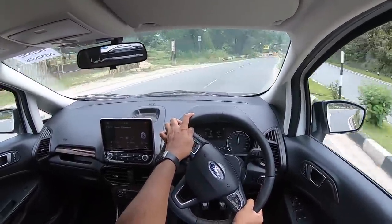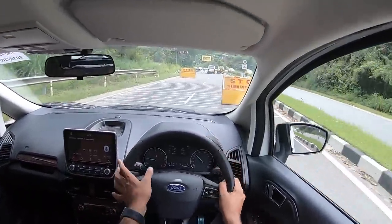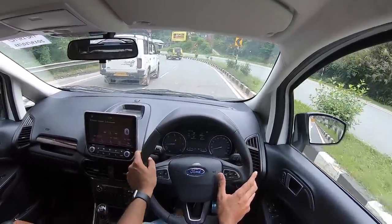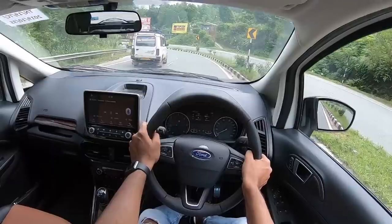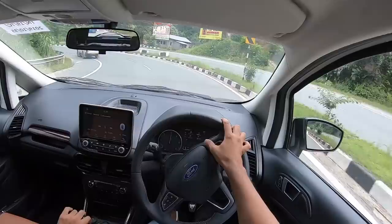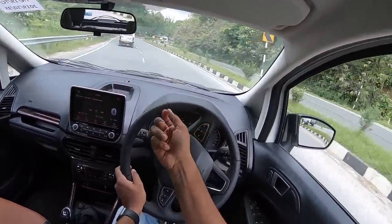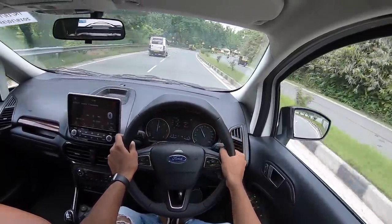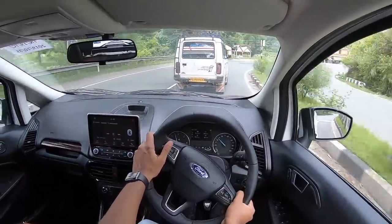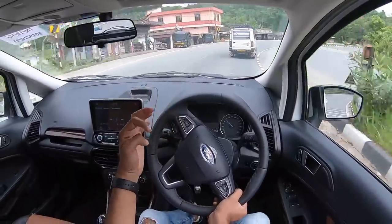How does it compare to the rivals which have come into the segment? I remember this corner from driving the Venue as well, and this car just glided through it. Ground clearance is no issue at all — this is an urban SUV, obviously not capable off-road. Ford could have offered four-wheel drive as an option considering they already do it in other markets. Getting into the gas, the motor is vocal in a good way as you get past the mid-range into the top-end — the pull is nice, smooth, and mostly linear, although in the mid-range you get a slight kick-in-the-pants feel.